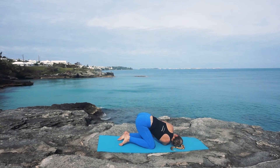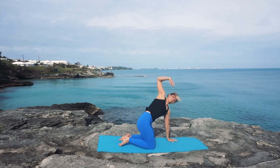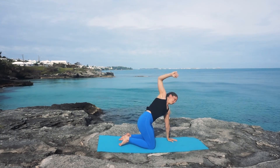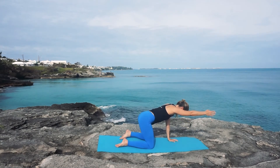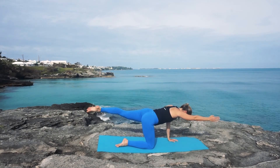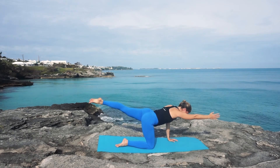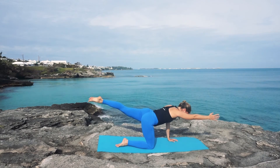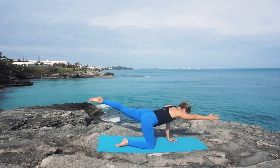On your next inhale, left hand finds the mat, right fingertips reach up toward the sky for one more big stretch. Then instead of planting that right hand, reach it out in front of you and come into a balancing table — left leg extends behind, gaze slightly toward the front of your mat, don't crank your neck, and breathe here, working your balance a little, lengthening the spine.